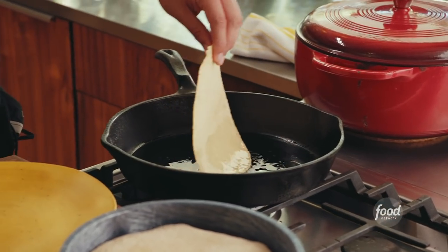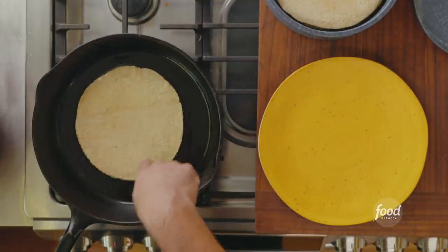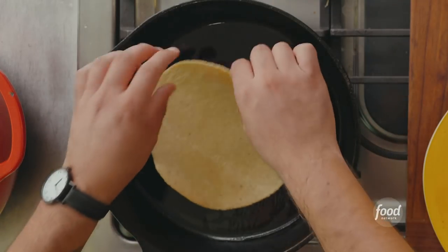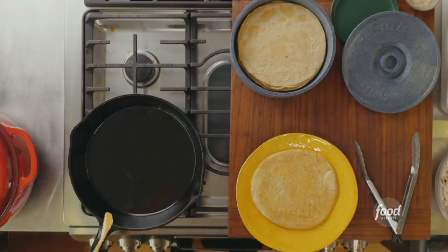If the oil is too cold, the tortilla will just suck up all the oil. I know the oil is ready because I can hear it and see the edges sizzling. We lightly fry them and stack them on a plate as we go. In northern Mexico you'll find corn and flour tortillas, but as you move toward central and southern Mexico, you'll see tortillas made from different types of corn like purple or red. When you try a high-quality tortilla in Mexico, it tastes of the place you're in. Not all tortillas are created equal, but they're all delicious.